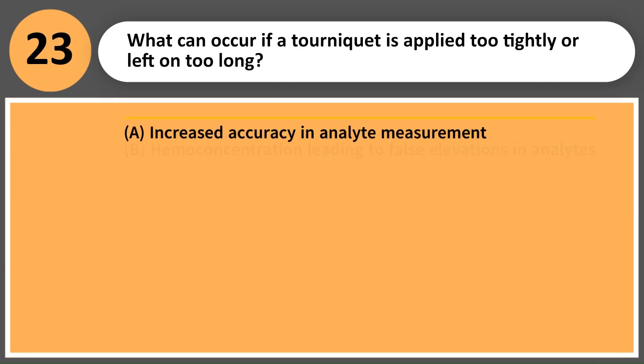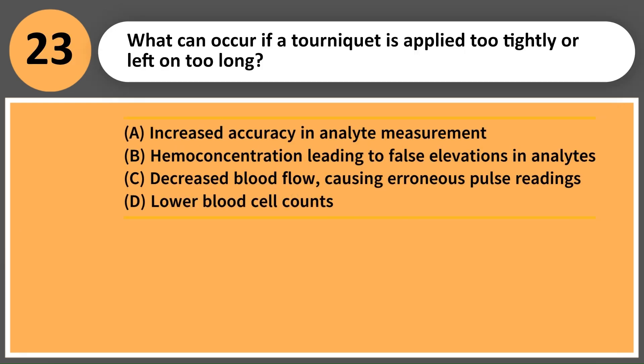What can occur if a tourniquet is applied too tightly or left on too long? A. Increased accuracy in analyte measurement. B. Hemoconcentration leading to false elevations in analytes. C. Decreased blood flow, causing erroneous pulse readings. D. Lower blood cell counts.